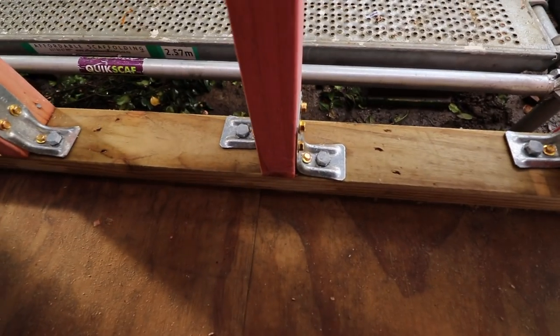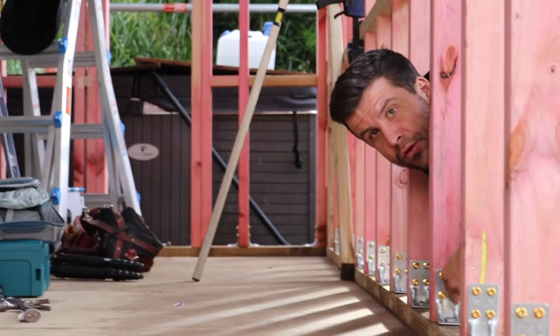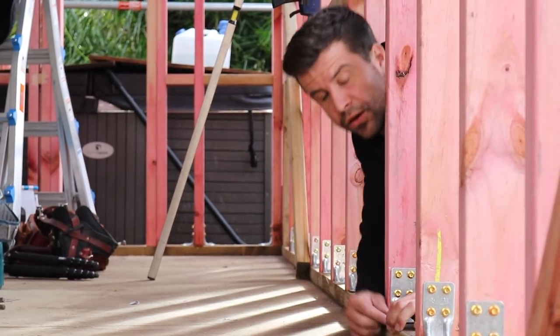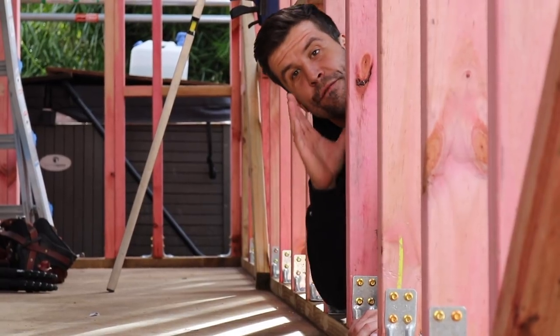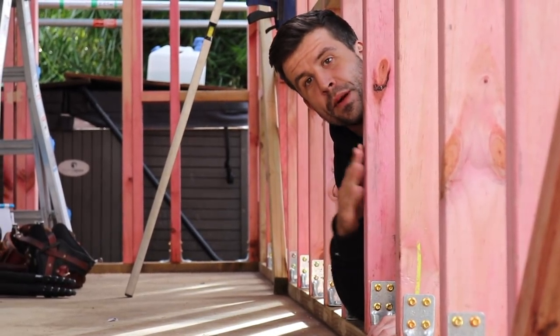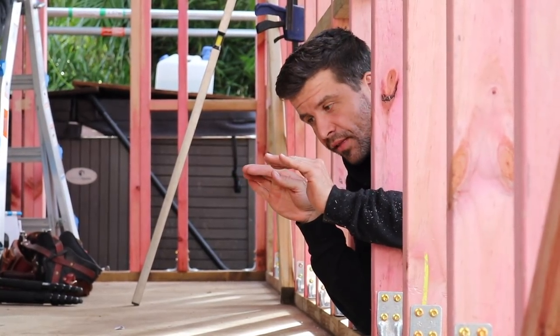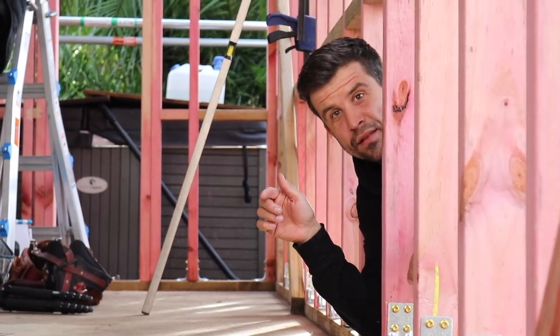And then you go down the stud to the bottom plate, which is connected with these brackets at every single stud. All of these brackets are on at 400mm centers. And the only reason we have as many as we do is because when there's a fire, this frame needs to be able to burn and still stay up, so whoever is in the house when it happens has time to escape. That's why we have the brackets.